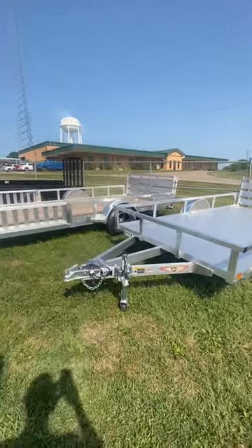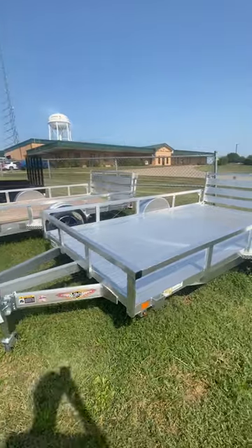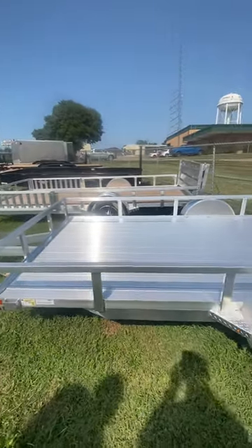You also do have a swivel up caster wheel jack. You do have stake pockets on the side of the trailer for tying down vehicles or whatever your load may be. All nice square aluminum tubing around all the sides, keeps it nice and strong.